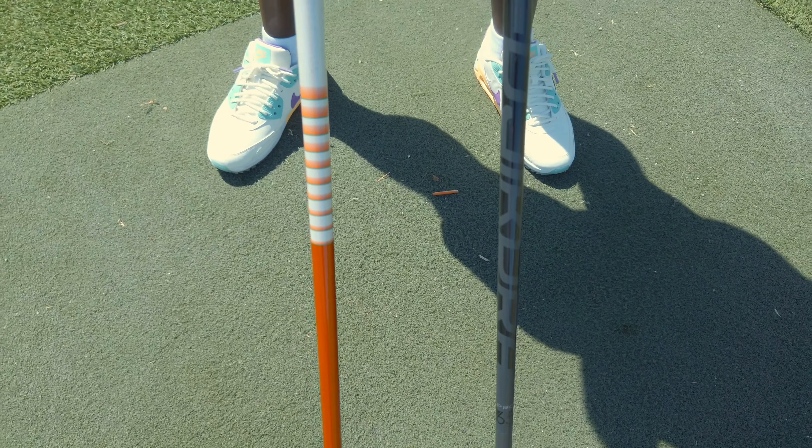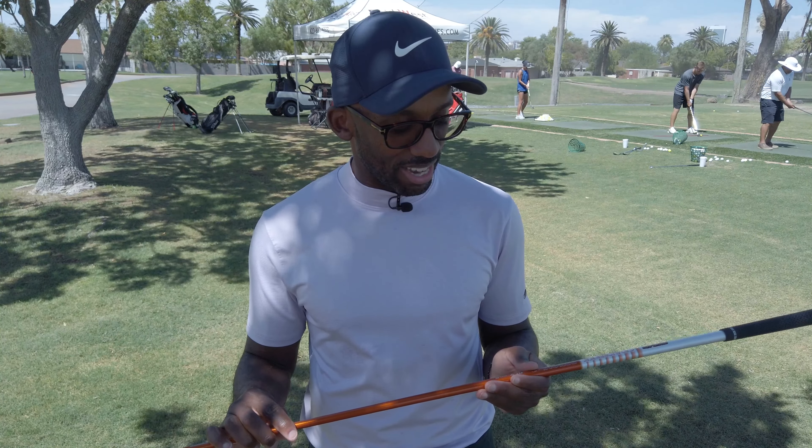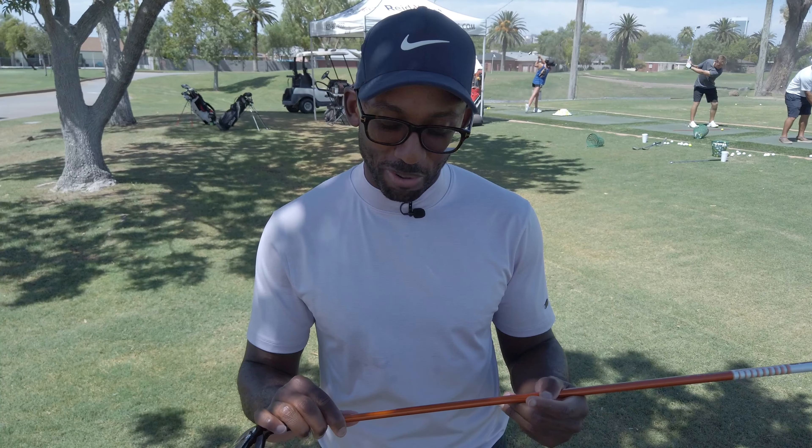I suppose Tour AD is better than BC because we wouldn't want a shaft that was made before Christ was born. What the heck does AD stand for? It doesn't matter. This is the DI7 Flex S, which I assume means 70 grams. Accuracy and distance — okay, maybe that's what AD stands for, because who wouldn't want a shaft with as much accuracy and distance as possible? Problem solved. I can go join the PGA Tour.